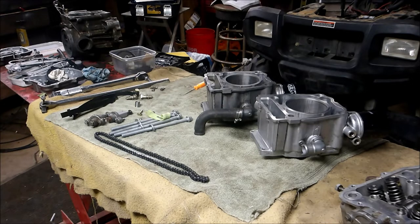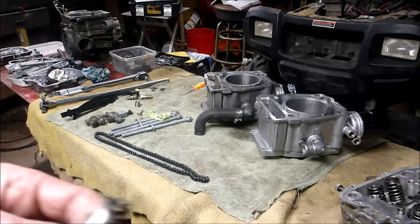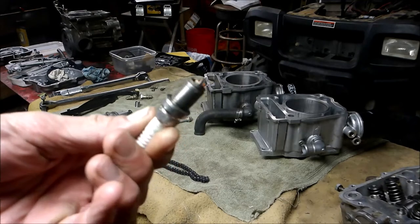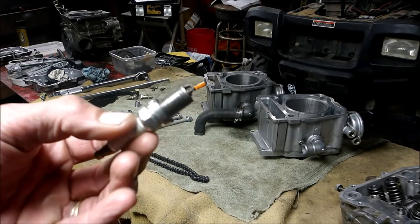I ran into a problem with one of the engines I rebuilt — about three of them since my last video — and one of them the head gasket leaked. I couldn't figure out what was going on. First I thought it was a mechanical water pump seal leaking. I pulled the oil drain plug, let some oil out to see if there was any coolant in it — didn't see any. It was burning a little white smoke but it started popping and backfiring, so I pulled the spark plug out and it was dry but white.